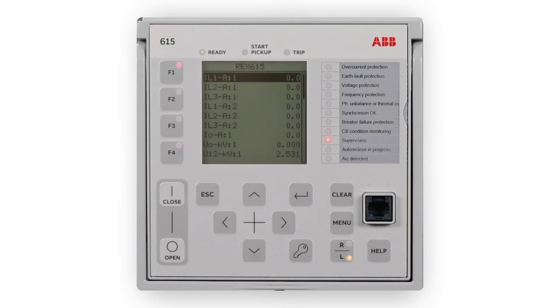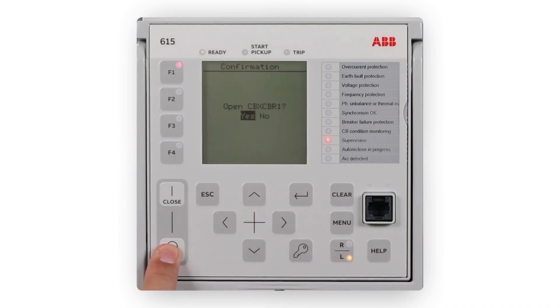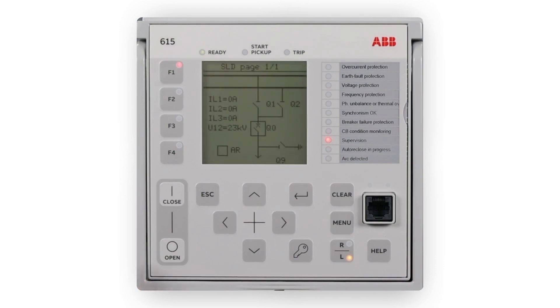If the control position of the protection relay is set to local with the RL button, the relay can be controlled using the object control buttons: the Open button when opening the object, and the Close button when closing the object.